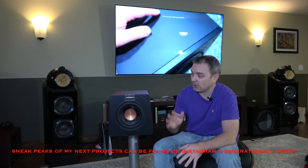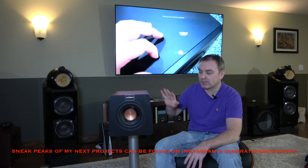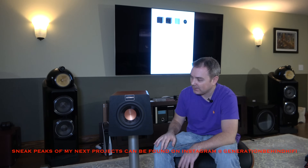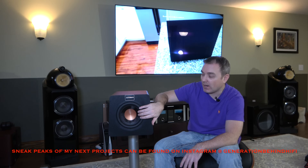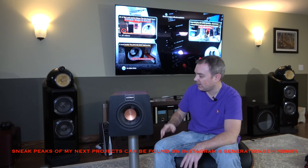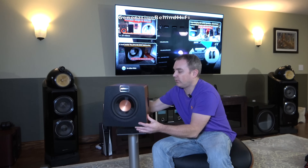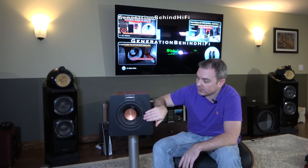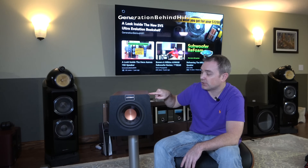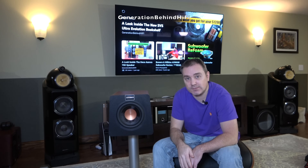With that being said, this subwoofer retails for just under $200, so you can't be too picky on a budget subwoofer like this. It does have an 8-inch driver, has a pretty cool trapezoid cabinet design, a bass reflex port on the side, and it also includes a 100-watt Class D amplifier which has some pretty cool features I'll talk about later. In this video I'm going to tear this subwoofer down, go over the TS parameters of the driver, look at the cabinet construction, and then take a look at the amplifier. Let's get started.